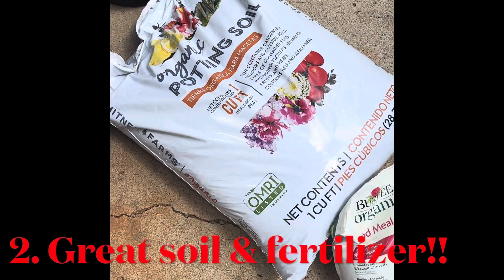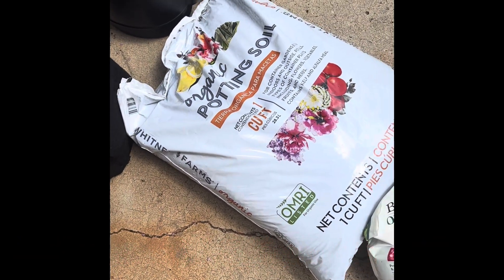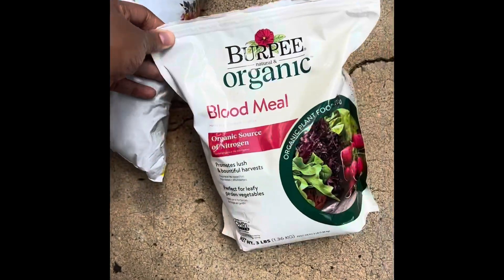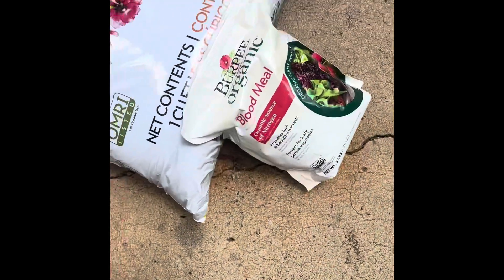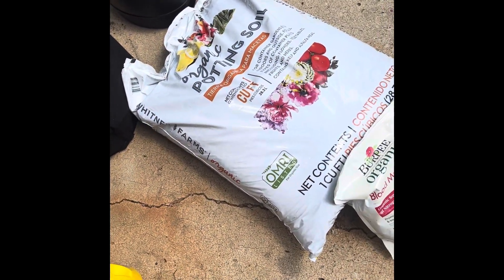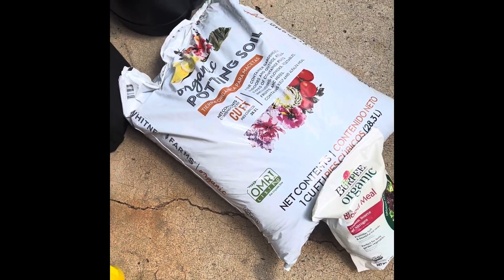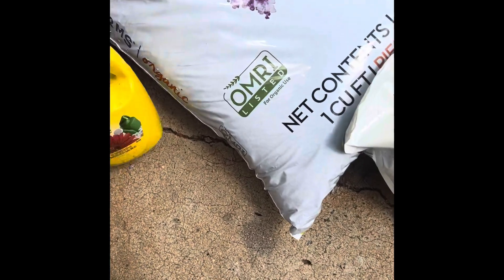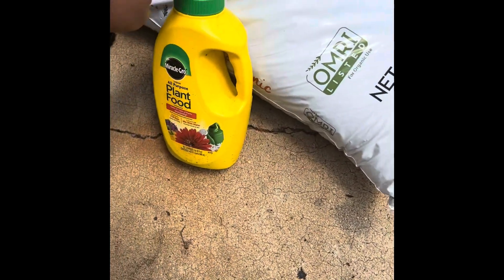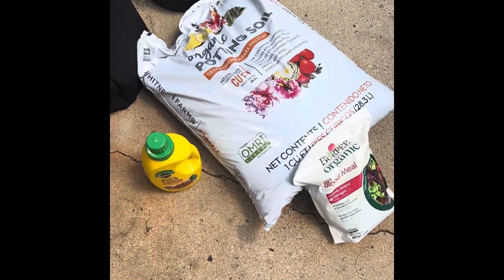Another tip: you want to make sure you're using very good soil and some kind of nutrients to feed your plants as they grow. Like I said in previous videos, your plants aren't in the ground — they're in containers — so you want to make sure you're giving them the nutrients they need. Make sure you're using good supplements and fertilizers to get them growing.